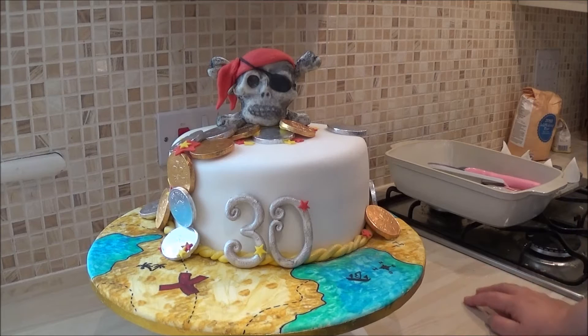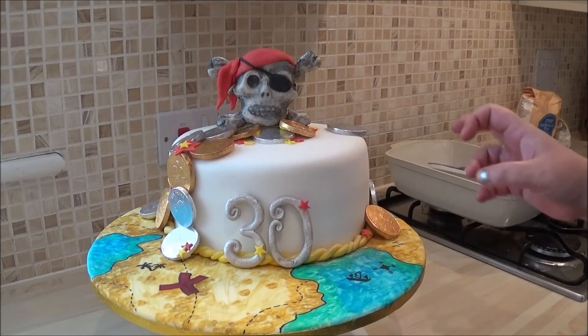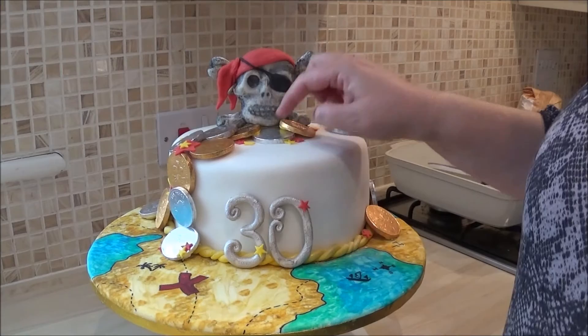Because I like everything edible on the cake, I wanted to see treasure, so I thought how can I get away with this. I've actually used chocolate coins, so all of these are edible and I think it's quite fun.